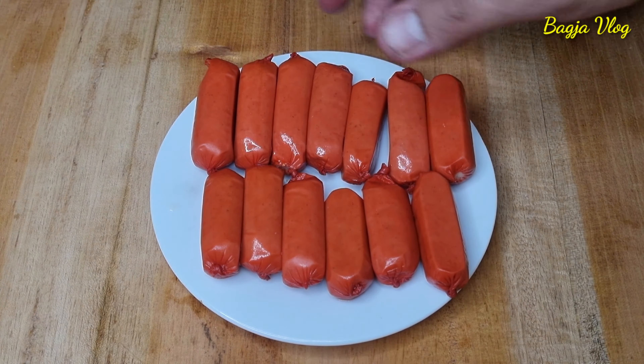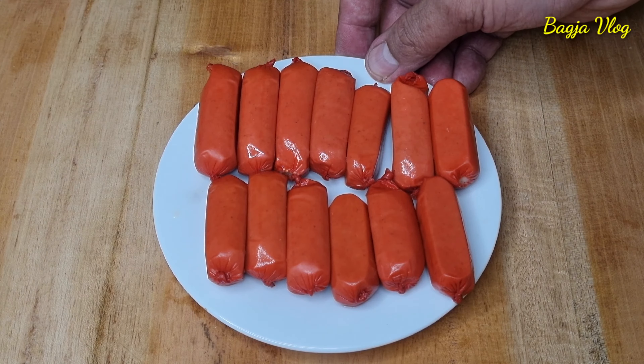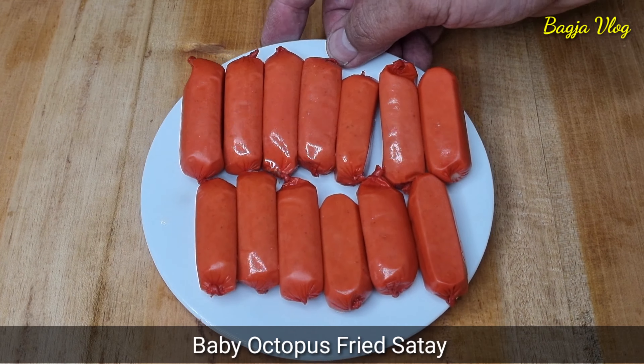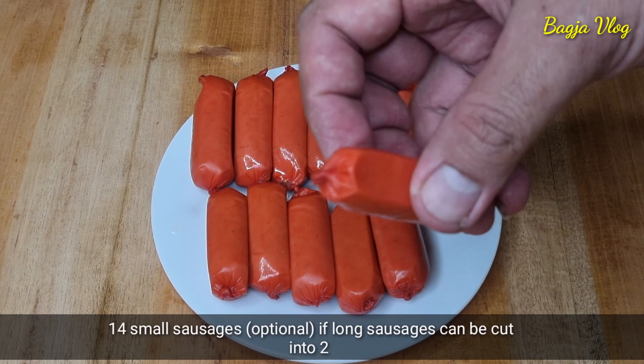Assalamualaikum kawan. Jadi hari ini saya akan membuat makanan berbahan dasar dari sosis dan juga tahu putih, yaitu sate goreng baby gurita. Disini saya sudah siapkan 14 biji sosis yang memang ukurannya pendek-pendek seperti ini.